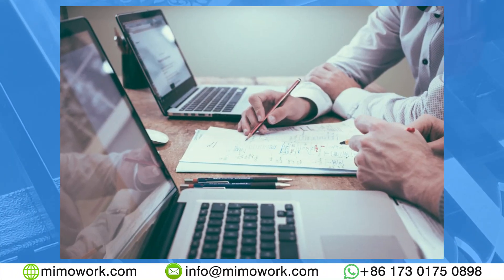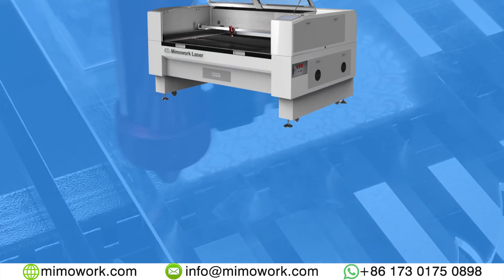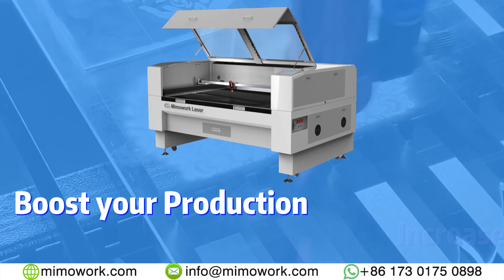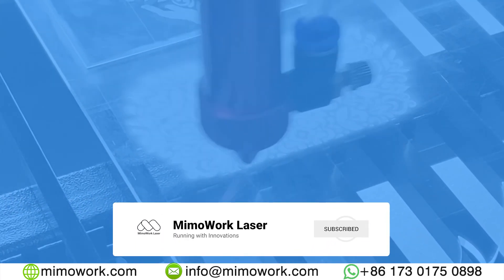After watching this video, we hope you had a better understanding about acrylic and its usage and value in real life. Laser cutting and engraving can really boost your production and quality of your acrylic-based products. We hope you enjoyed this video, and we wish you a good day — till next time.